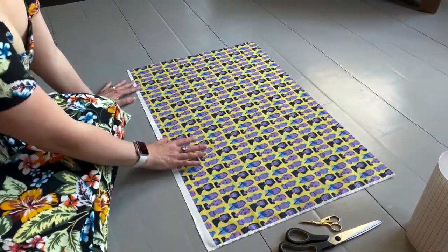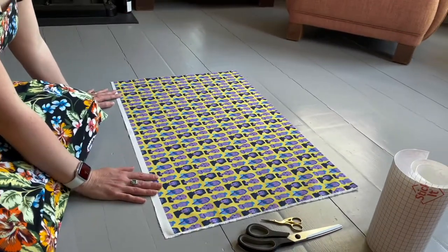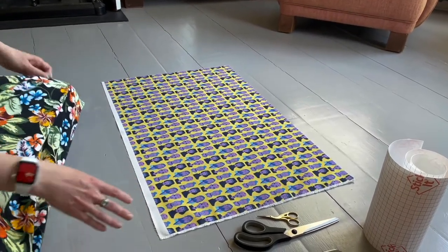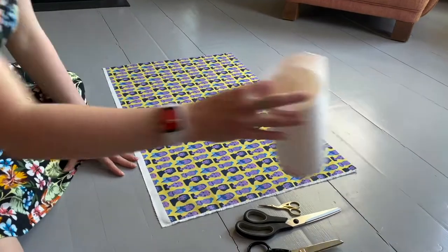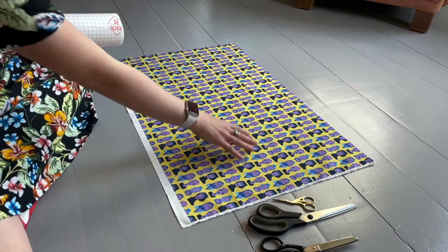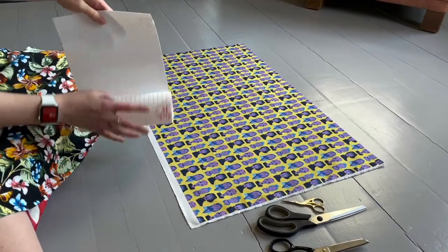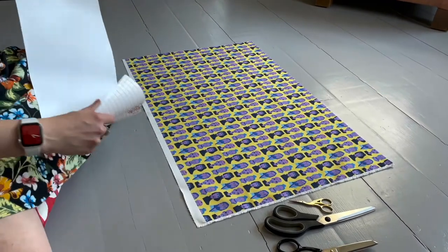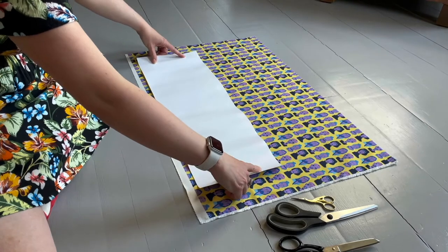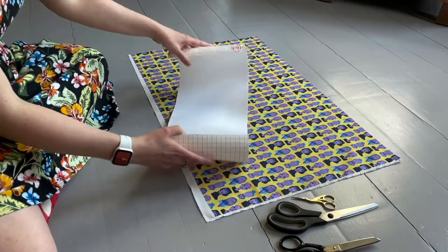The first thing you've got to do is prepare your fabric — make sure you've pressed it really, really well. If you've got any creases they will show up on the finished shade. If you've got a patterned fabric, think about where you want the pattern to sit on the shade. You can play around with it — if you get a fat quarter of my fabric you can actually get two shades out of it.